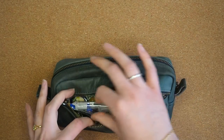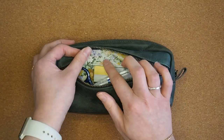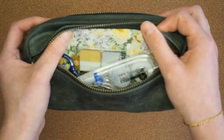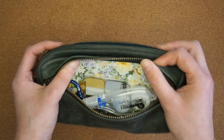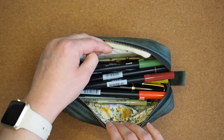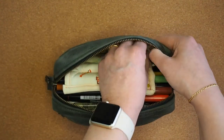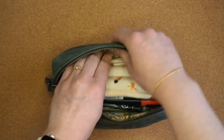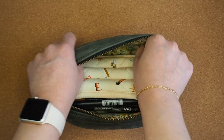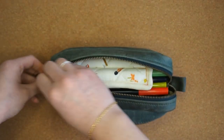The front pocket holds quite a bit. The bags are all lined with really beautiful lining fabric — this one has a vintage floral pattern on it which I love. Then there's a big main section and also a little zip pocket on the inside as well.